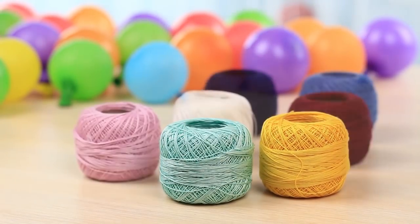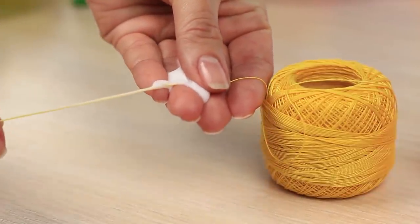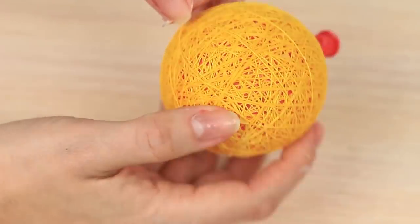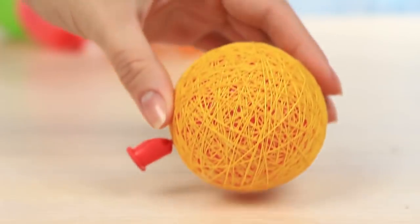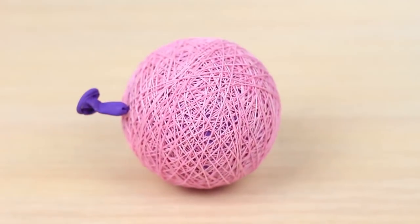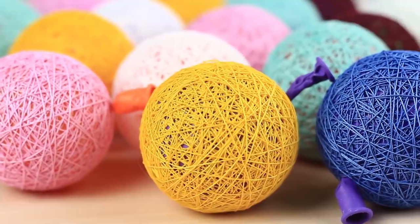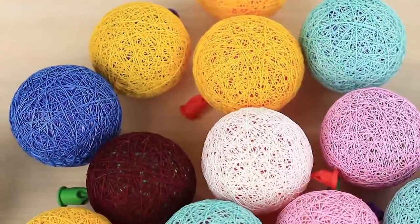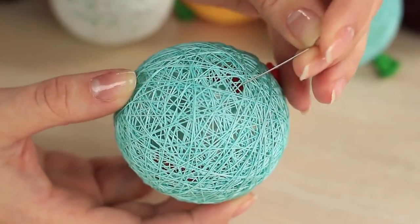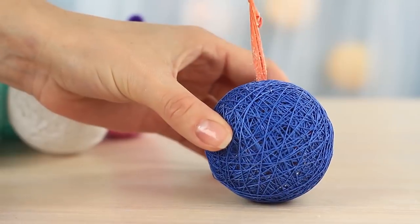Choose threads of your favorite colors. Soak the thread with glue and wind all around the balloon. Make the other balls in the same way — now we've got a lot of smart round lamp shades. Wait for several hours until they are completely dry. Prick the balloons with a pin and remove the remains.